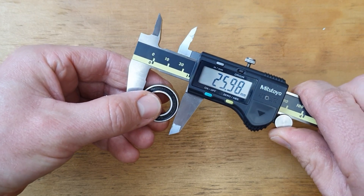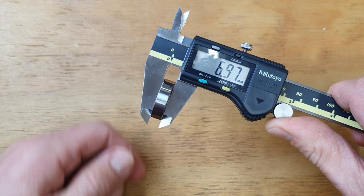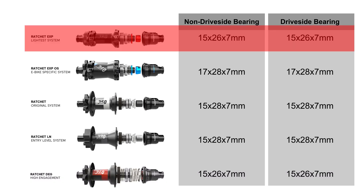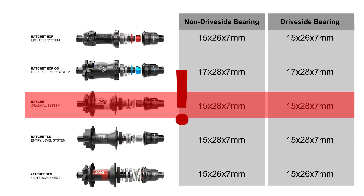The 240 Deg uses a steel 15x26x7 bearing on both sides of the hub. This is the same bearing used in most of the EXP model hubs, and they're not renowned for their bearing durability. It's a smaller bearing than the 15x28x7 bearing used in the traditional Ratchet hubs, which do have very good bearing life.